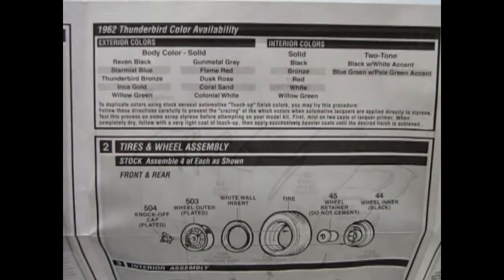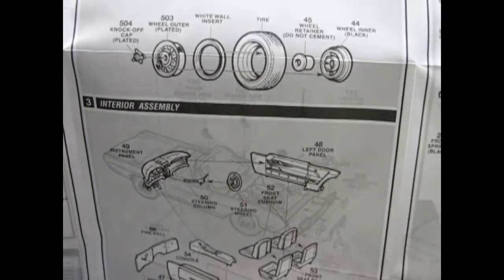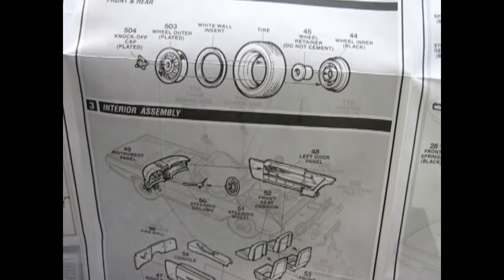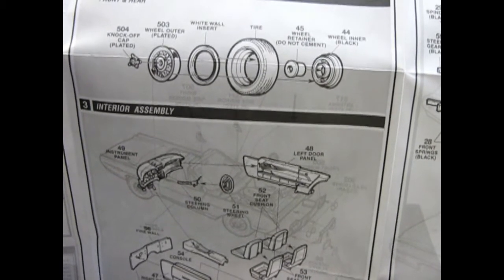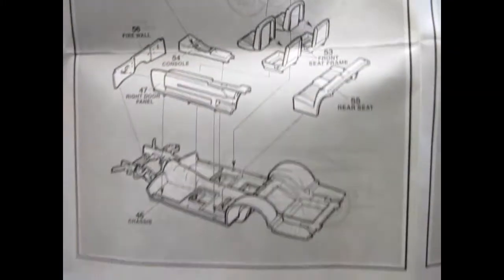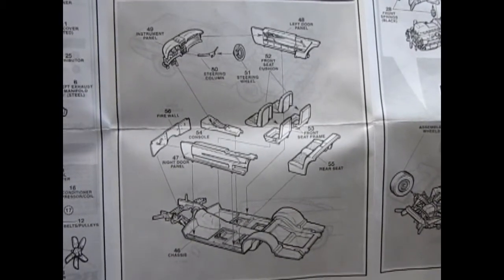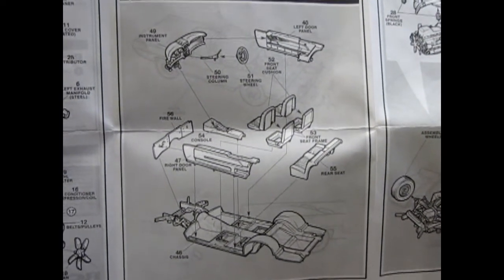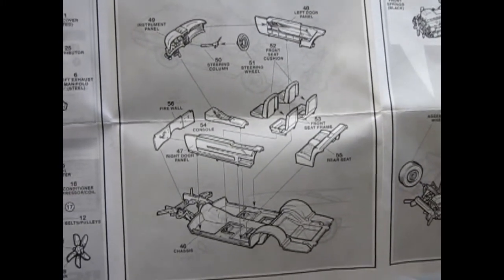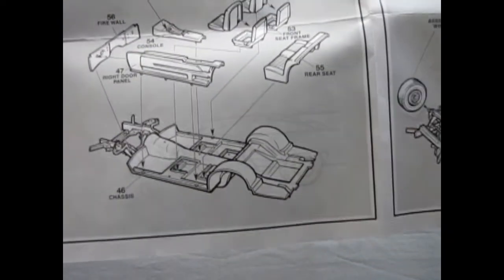Up top we get the colors for the Thunderbird. Then it shows the multi-piece wheels — one, two, three, four, five, six pieces per wheel — including the wheel back, the retainer, the tire, the white wall insert, the outer plated wheel, and the knockoff hubcaps. Very good stuff. And look at that interior: all the components involved — the instrument panel, steering column, steering wheel, front and left and right door panels. This is not a tub like earlier 60s kits. The center console, the firewall, the seat fronts and backs, and the rear seat all pop onto that wonderful chassis.